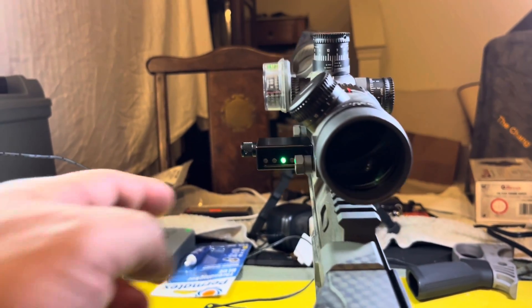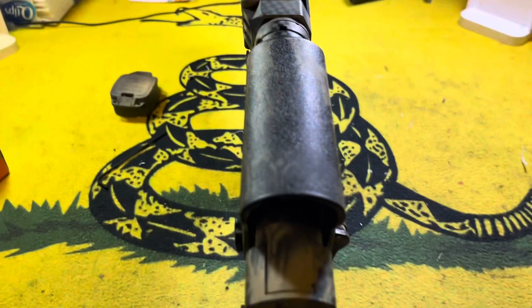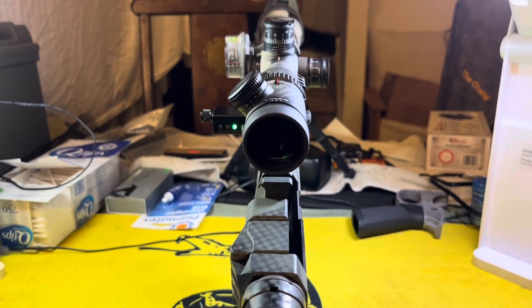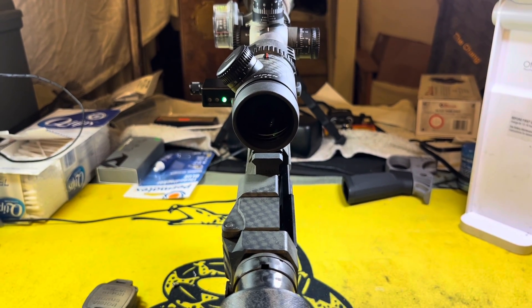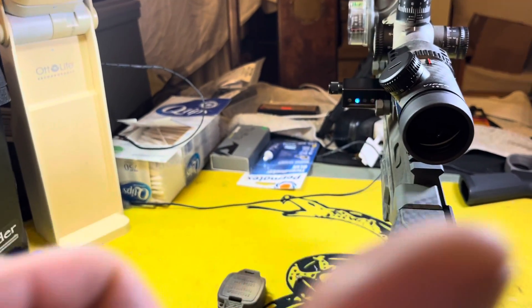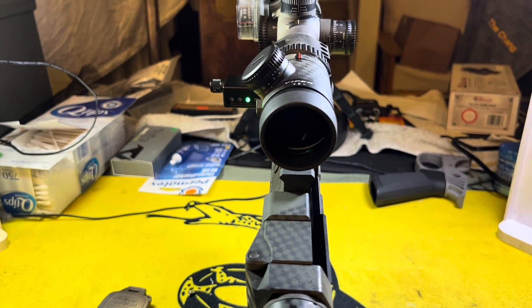That's how it works, that's what it looks like on the rifle, real easy to see. Nice and bright — I can adjust the brightness even for the intensity of daylight. Hopefully you enjoyed this video and found it useful. If you did, please give us a thumbs up, love to have you subscribe to the channel and click that bell notification. Thank you for your time, stay safe, and we'll see you all out on the range.